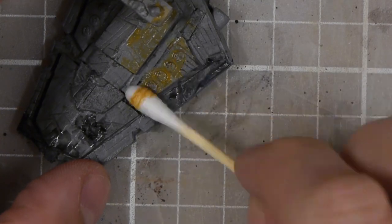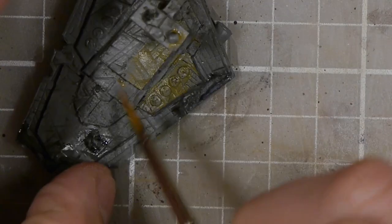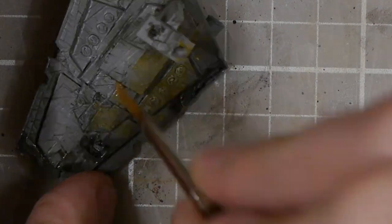The last step will be to come back through with an ochre and brown wash, which will add that rusted effect. I find it works really well if you put it on thick and then take off the excess using just a q-tip or a towel.